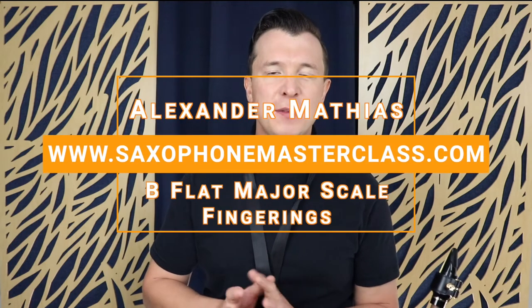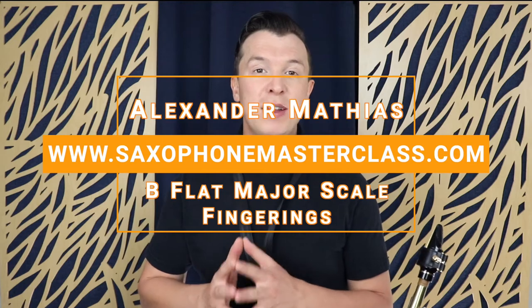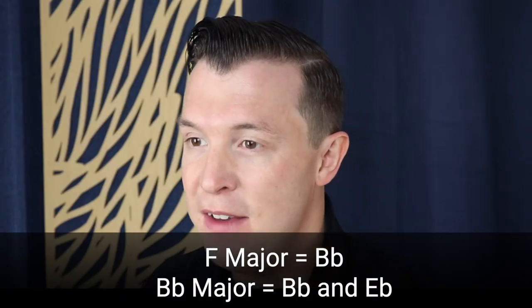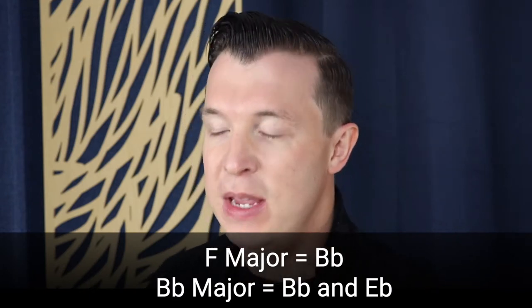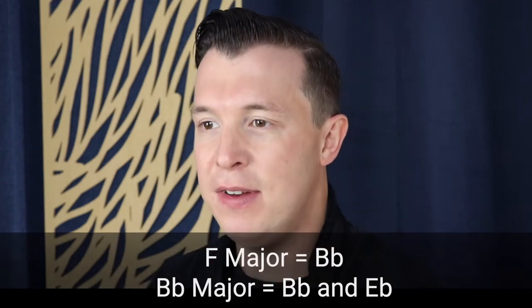Hey everyone, Alexander Mathias here from saxophonemasterclass.com. In today's lesson we're going to go through the notes and fingerings of B-flat major. I've already shown you the notes of F major which contains one flat, that's the B-flat. B-flat major contains two flats, B-flat and E-flat.